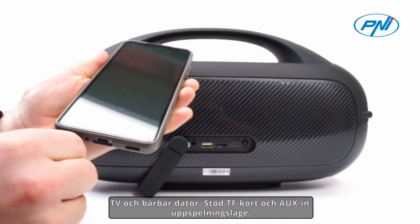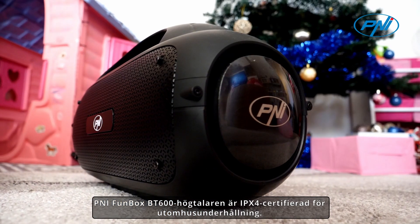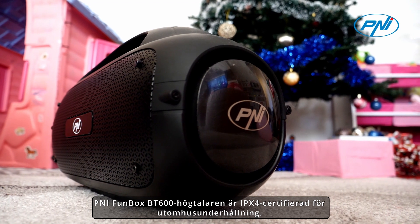Support for TF card and AUX-in playback modes. IPX4 water-resistant — the PENI FUNBOX BT600 speaker is IPX4 certified for outdoor entertainment.